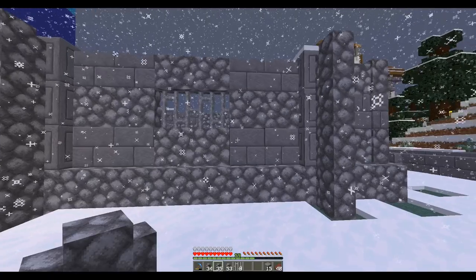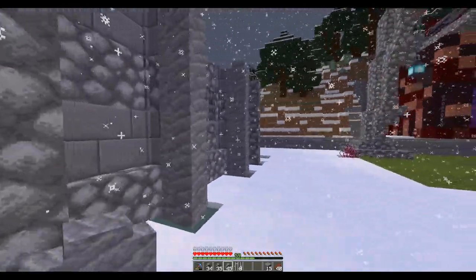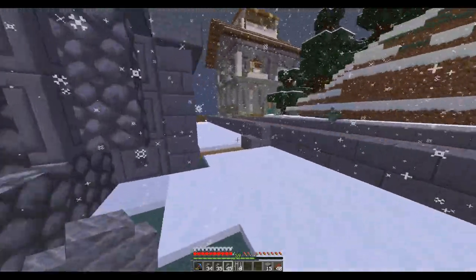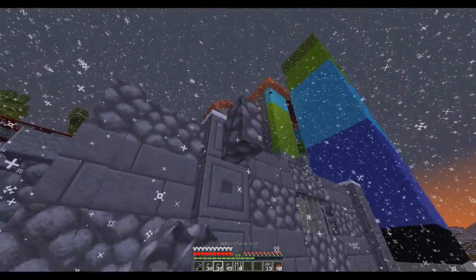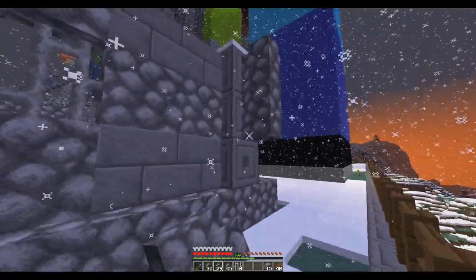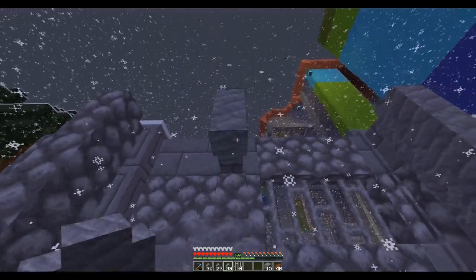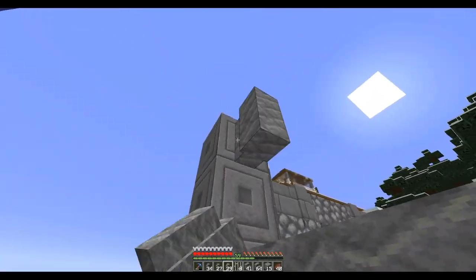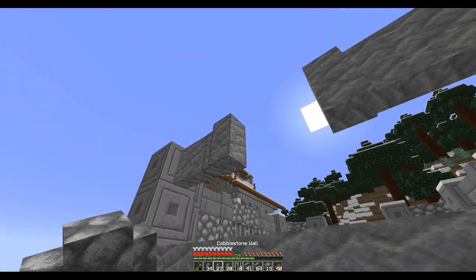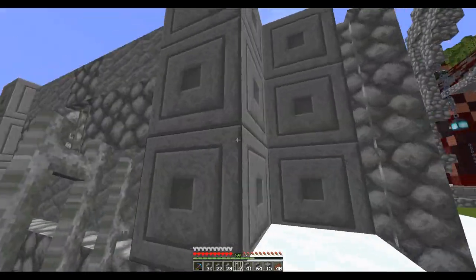And then even on the outside here, I'll be running like pillars down that way. End of sight — it kind of gives it a columned look right there. It is nighttime, so maybe I should go get a little bit of shut-eye. I'm going to come back and finish this. A tiny little window there.